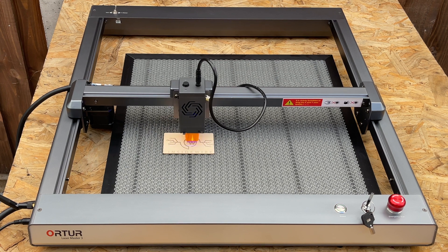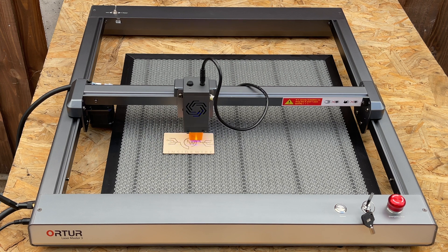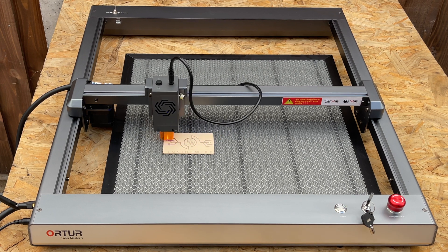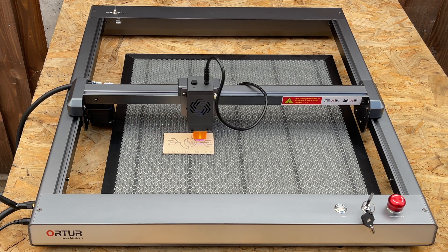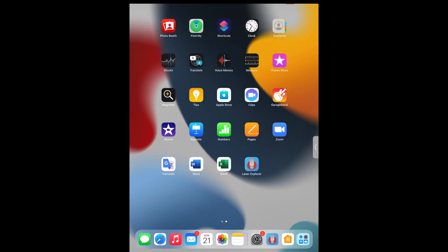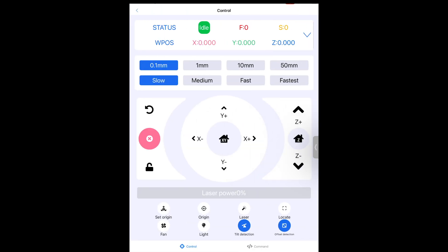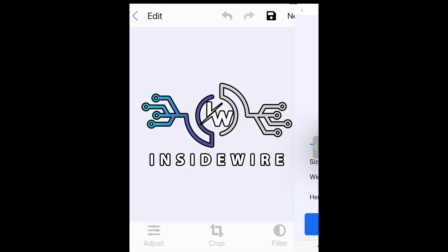Here is my laser machine set up outside. You can see the little mesh underneath — I would advise getting one of these so your surfaces don't get damaged. I currently have it set at 20,000 millimeters per minute and at 100 power. To use it, you download an app called Laser Explorer. You go to album, upload your logo — I've already uploaded mine — and then go to recently added, click your image, and click next. Then you adjust the size so you can get multiple iterations on the material.